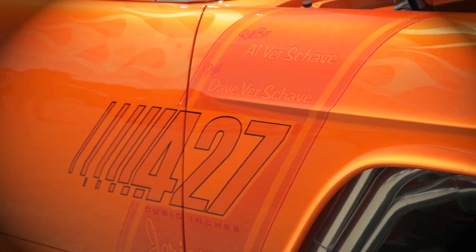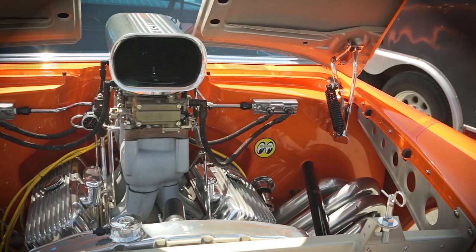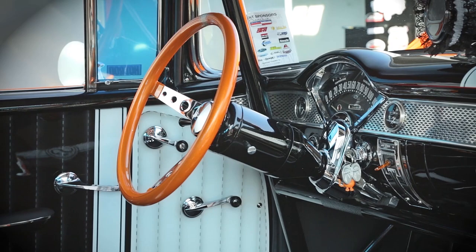A good show car is easy to spot. The details have to be perfect, the theme has to be clear, and the love of the owner has to shine through. But today, Dave Vershav tells us why his 1955 Bel Air show car is the best around — he actually races it.